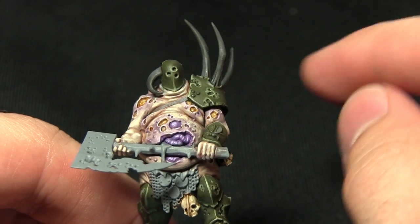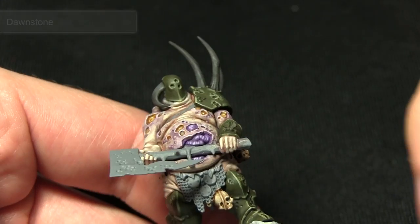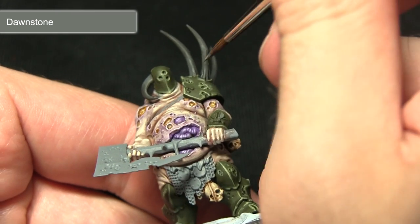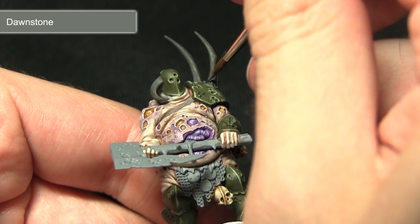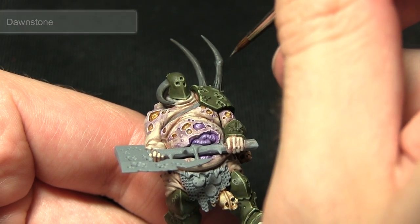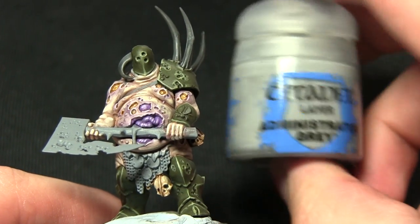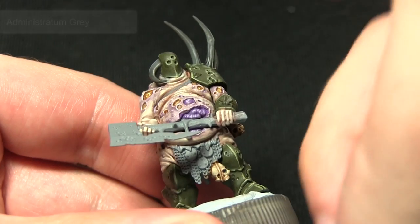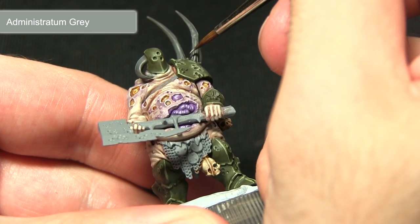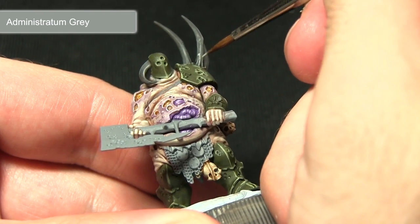Once the wash has dried the next step is to start highlighting the bony spikes, and for this we'll be using Dawnstone. We want to focus the darker areas at the top of the spikes, so I'm mainly applying this highlight towards the bottom, picking out the little ridges along the bottom. The next step is to apply a second highlight over the horns using Administratum Grey, again picking out the raised sections towards the bottom of the horns to emphasize the colour gradient going from light to dark.